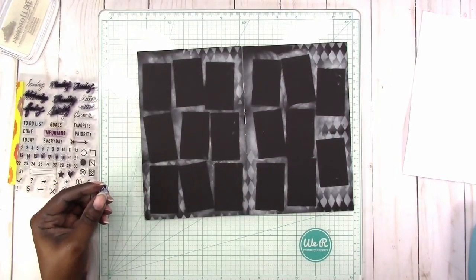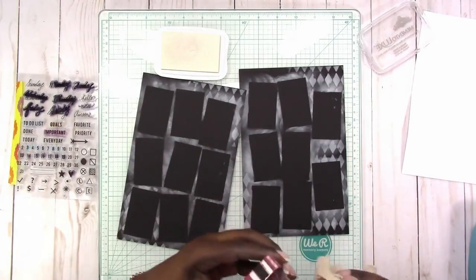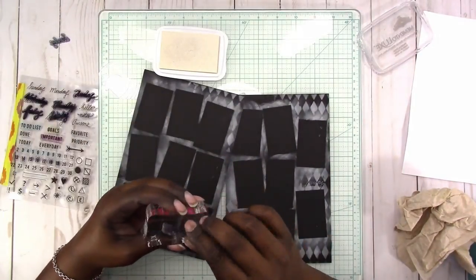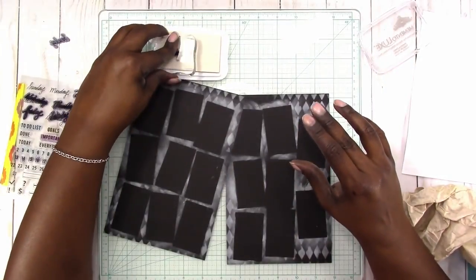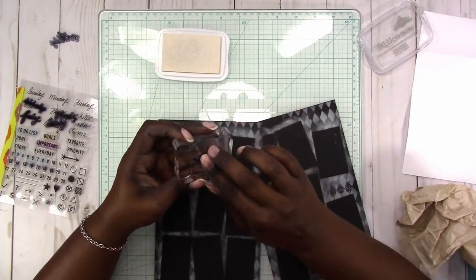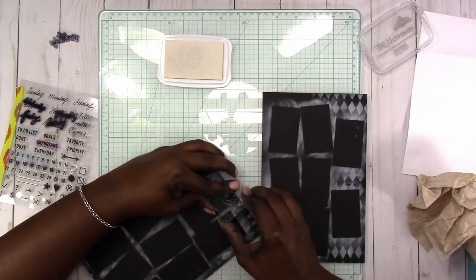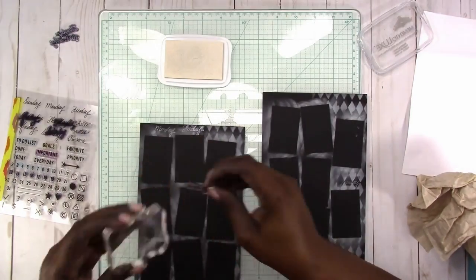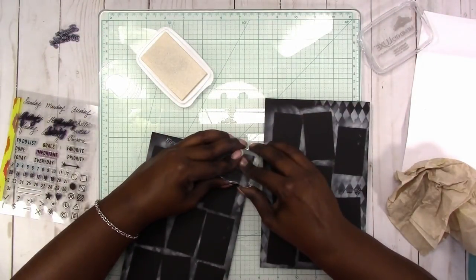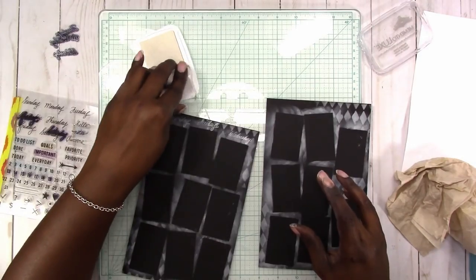Now I'm going in to stamp the days of the week. I'm a little disappointed in how those stamped — I think maybe it's because the font for the stamp is such a thin line, and also it's pretty hard to get this white ink to show up on the black paper. Even with holding it down and letting the ink soak into the paper, it still doesn't show up as well as I would like. But I continue stamping the days.